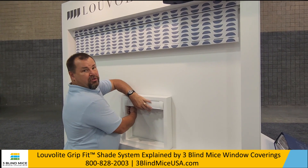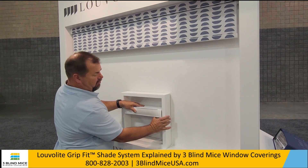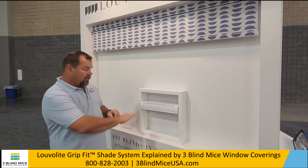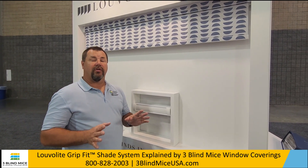Another great option is that if you have an arched window, palladium window, or any other type of window where you want to mount this part way down, you can mount this wherever you want and keep the top open if it's an arch or not. So this is the Grip Fit system from Louverlite.